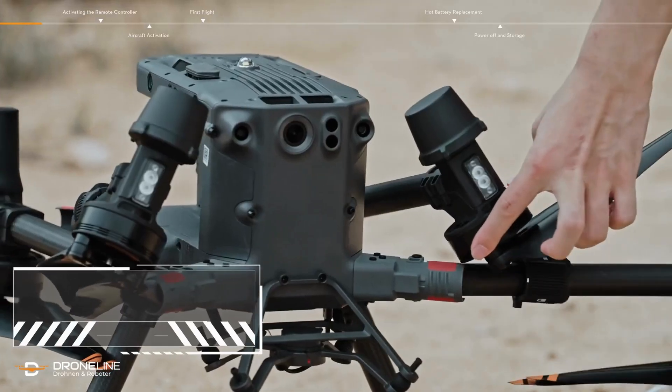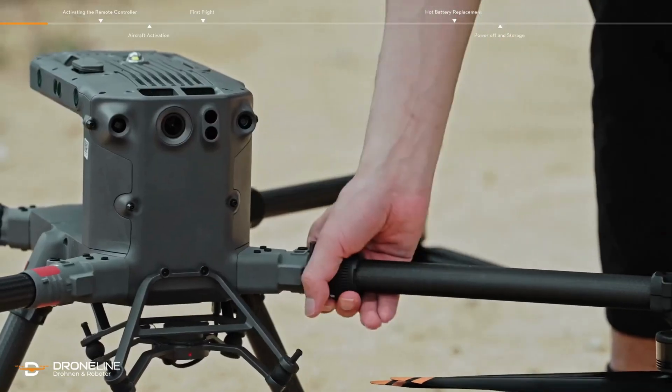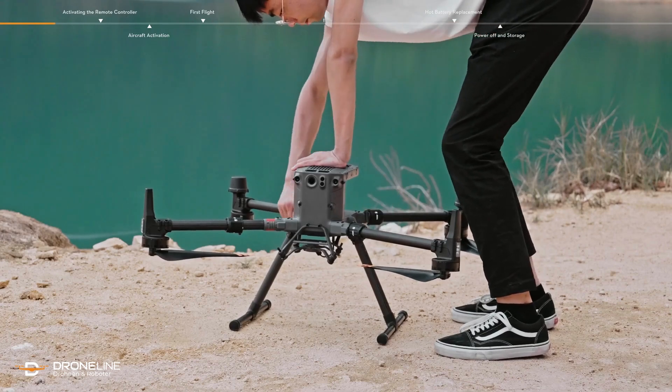Unfold the frame arms and rotate them to the locked position. Slide and rotate the arm lock clockwise to the locked position and make sure that the frame arms are mounted firmly.